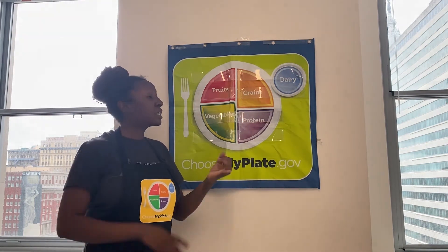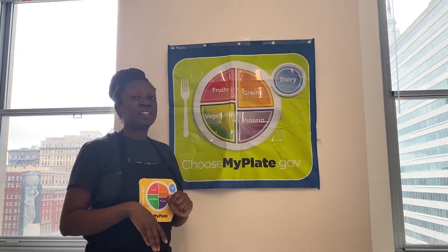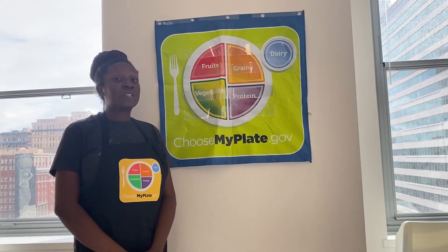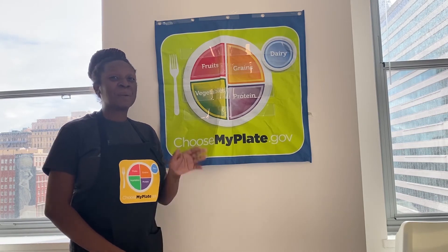So if you choose to eat dairy products: milk, cheese, and yogurt. If you choose to eat non-dairy: non-dairy milk, dark leafy green vegetables, and fortified products. Thank you so much for tuning in to today's lesson. We look forward to seeing you in the next one. Bye!